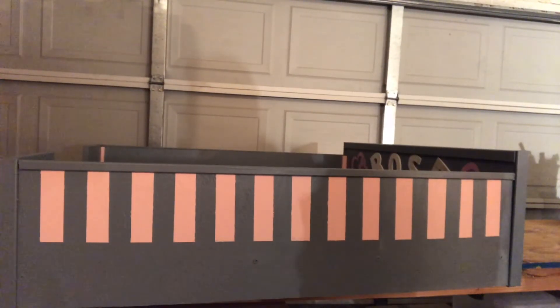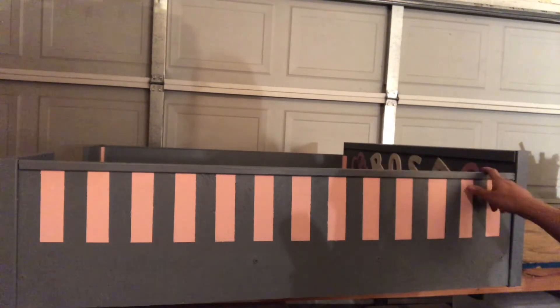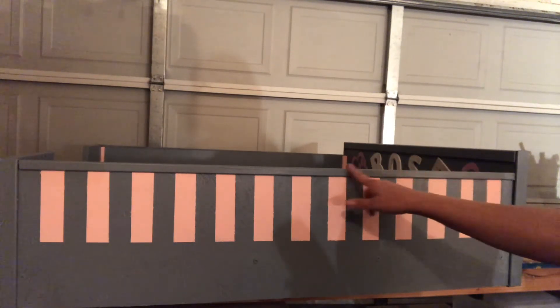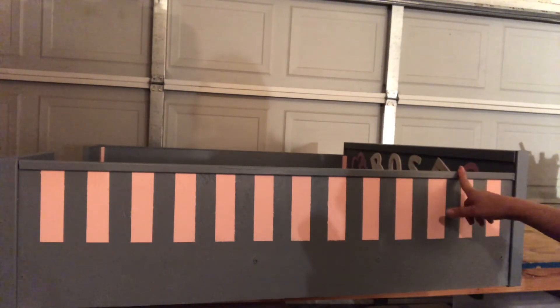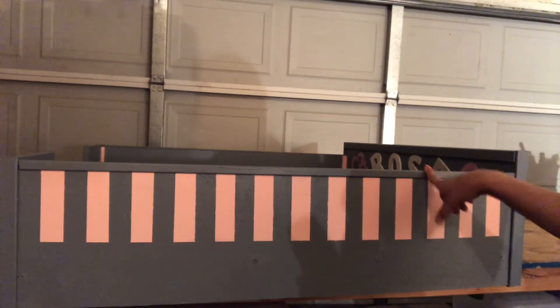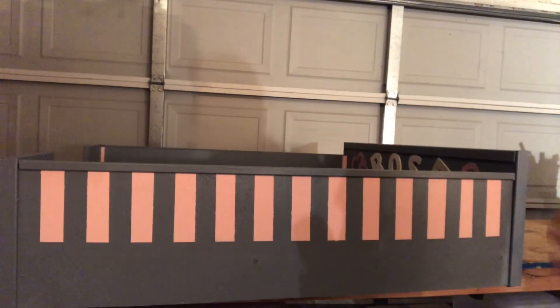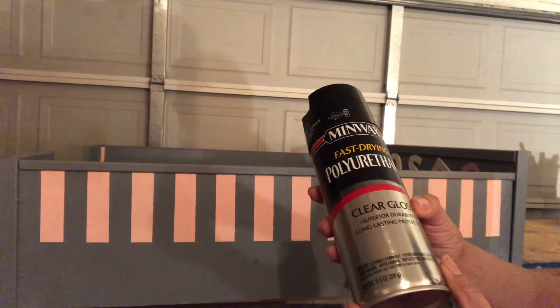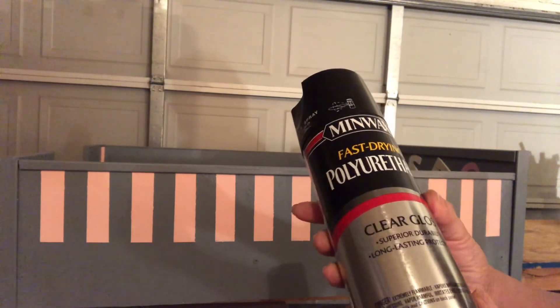The bed is pretty much finished now. It's all been put together and I've added some trim to the edges just to prevent sharp edges or that unfinished look — this is simply wall trim that I purchased at Home Depot. The second to last step is polyurethaning the entire frame, mostly because it will prevent scratches or chipping of the paint. This is what I use: it's Minwax polyurethane, clear gloss.